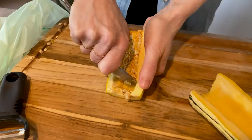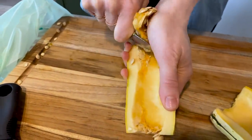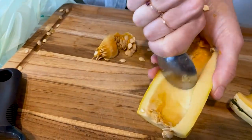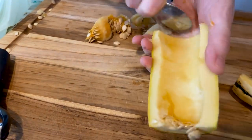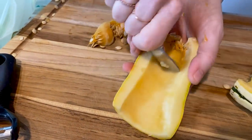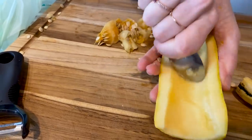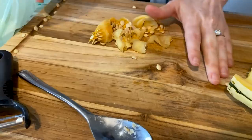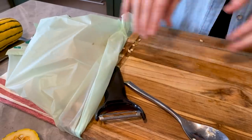Now we're going to do the other side and get all the strings and seeds out. Good grip on the spoon, thumb in the belly. You've got to put a little bit of muscle into it, and you also got to not be scared to get a little dirty. Scoop the seeds into the MacGyver scrap bag. Here's an example of one of my delicatas that's carved out and ready to go.